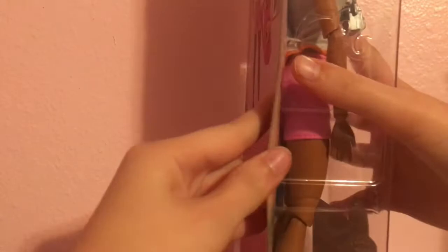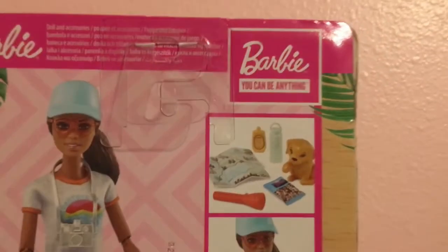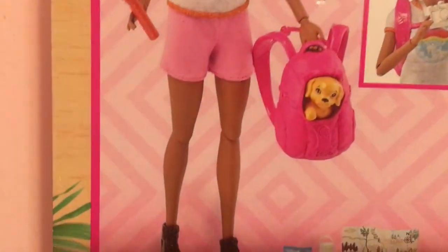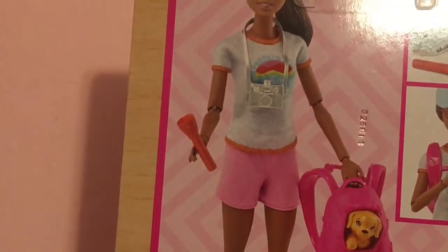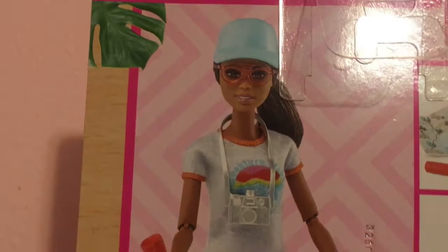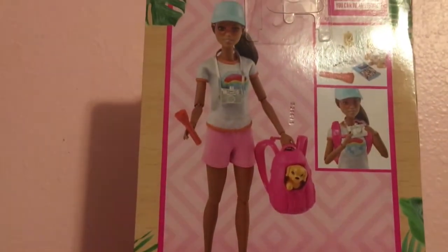If we go to the back of the packaging, we can see some pictures that show all of the accessories — the doll holding the camera, and the doll full screen with the backpack and flashlight. She also has her sunglasses on, so that's pretty cool. All of her accessories are at the bottom.